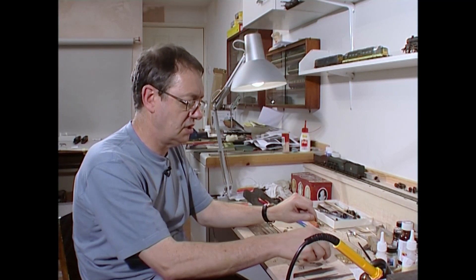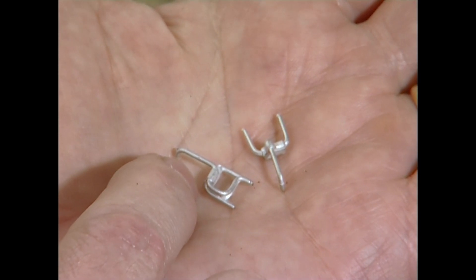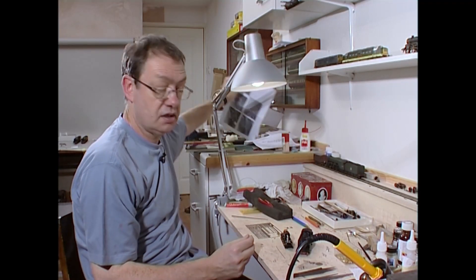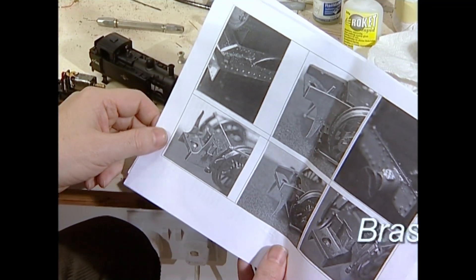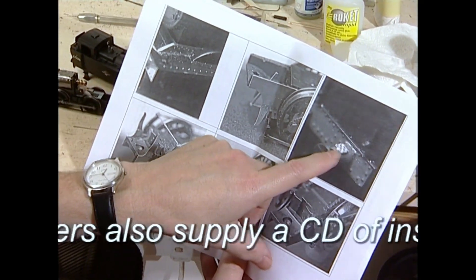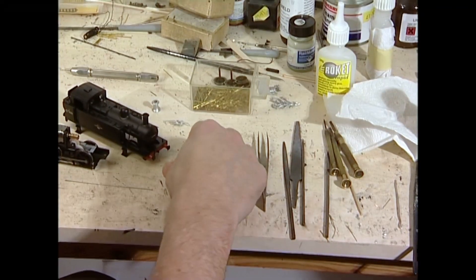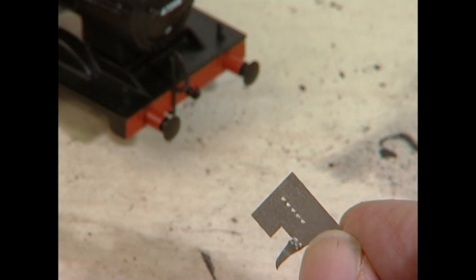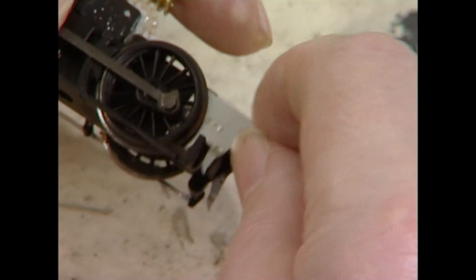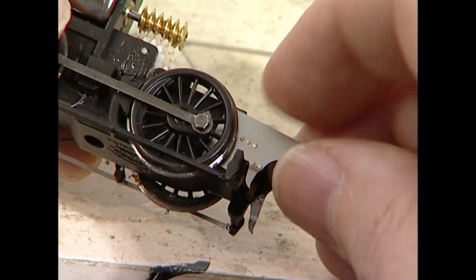You also get many little castings for injectors and ejectors, and I'll be sticking those on. Brass Masters very kindly and cleverly give you a full set of instructions with pictures, and you can see you're expected to fit these little footsteps. Another thing you're given are the frame extensions and the guard irons, which Bachmann don't supply. These really are dead easy to fit — you just sort of fit them on with a small amount of super glue. Make sure you've got the right one and that just drops in.